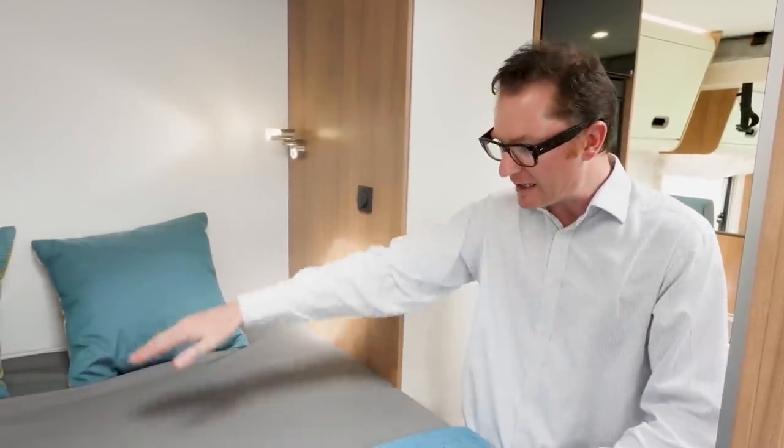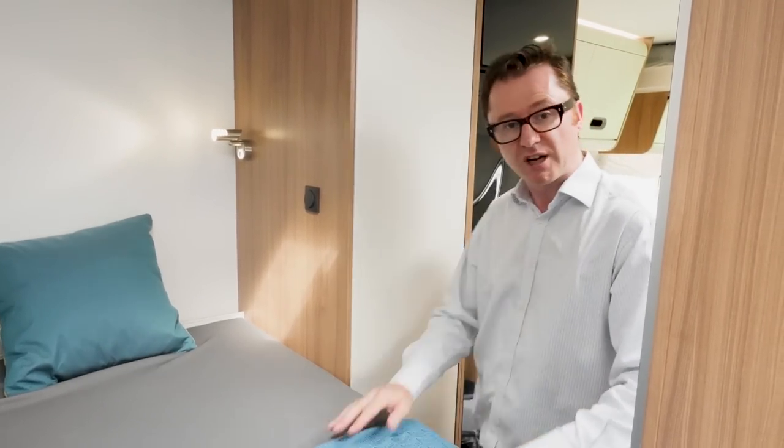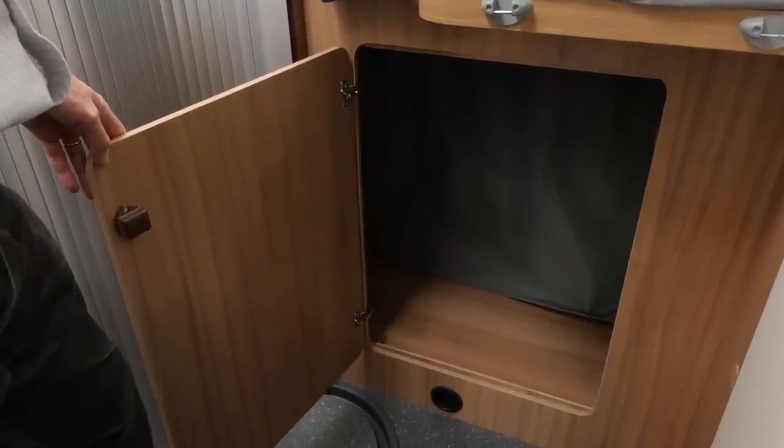The S70SP has a rear fixed bed, and to save space on the body length — which is just under seven metres — it is of the transverse variety. It has a handy split lengthways too, so you can lift up this section and load items into the void underneath. There are three overhead lockers on the rear wall of the van, another storage cupboard with a load of shelves, and under that space, a wardrobe with a hanging rail. The back of the wardrobe has a curtain rather than a solid back, allowing you to load items into the spacious rear garage.